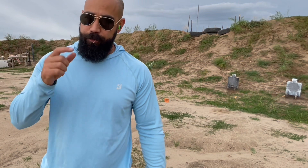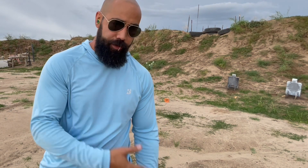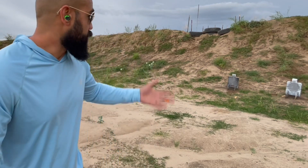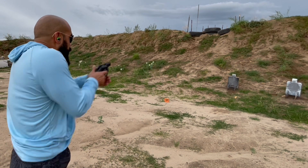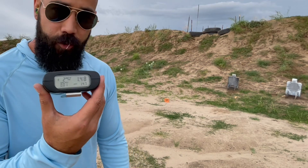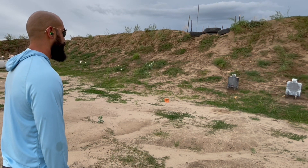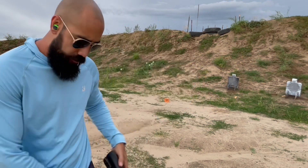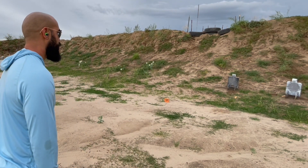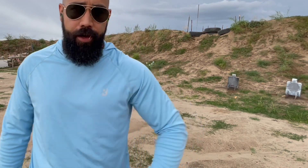Just a note: that was a botched draw — my grip was not where I wanted it, much lower on the gun. You should be able to see that in the footage. Still a 1.74 to that Ibox shot. Next rep is in, just barely on the 4x4 inch square — that is a 1.48. Final rep: 1.65. And one is a clean center punch — 1.71.